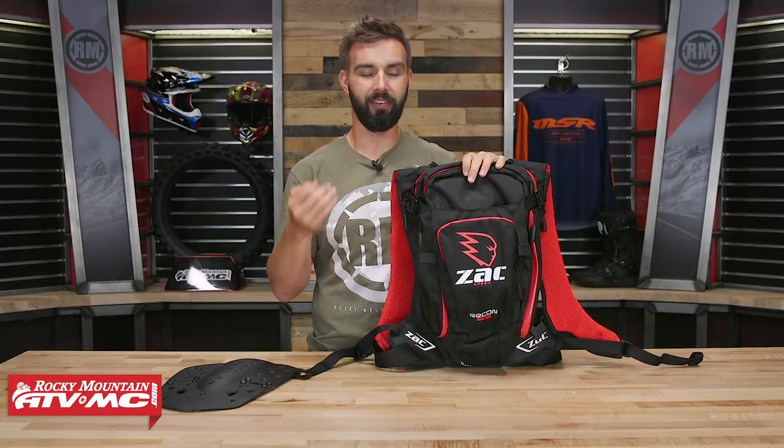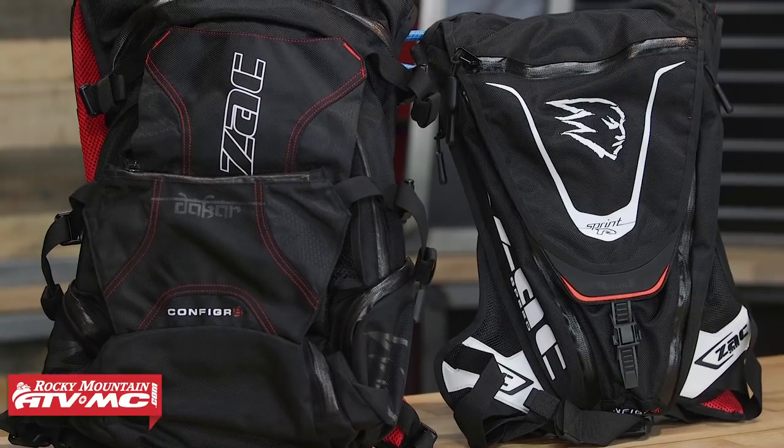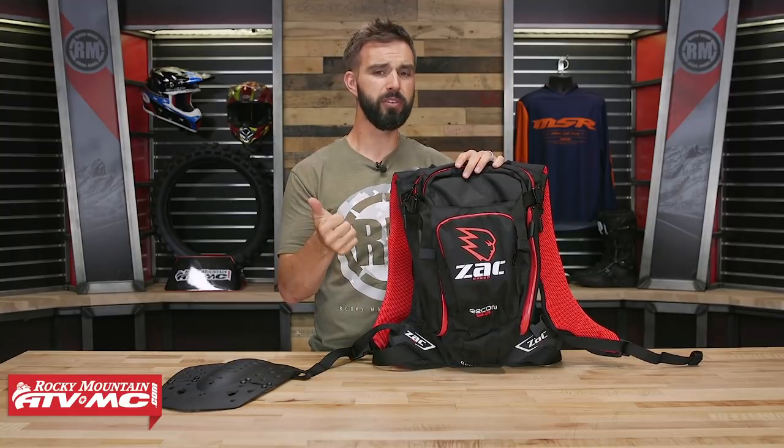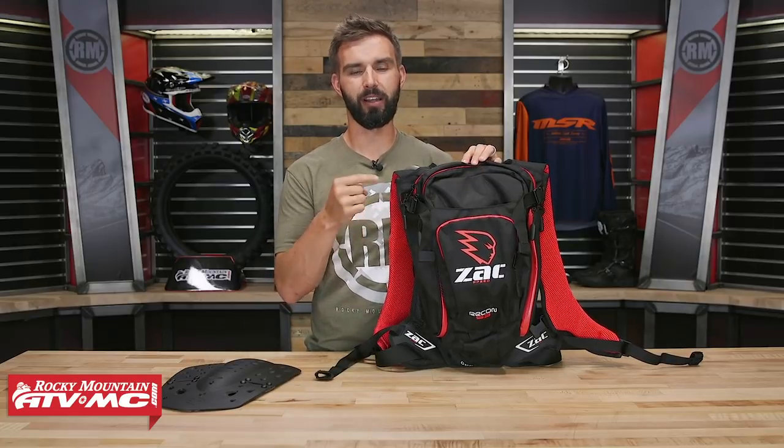Last thing to point out: this is the Recon, which is their mid-sized pack. You also have the Sprint, which is a little bit smaller, and then the Dakar, which is going to be the largest pack. So you have three different options as far as storage capacity, but all three integrate the exact same way with the roost deflector, the tool vest, and the pouch around the waist. Again, this is the Recon coming from Zaxby.